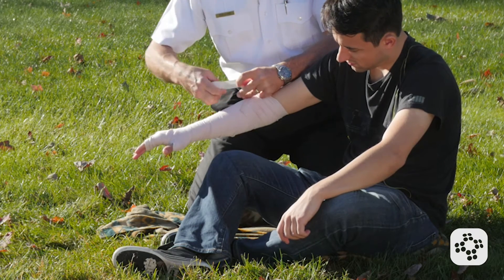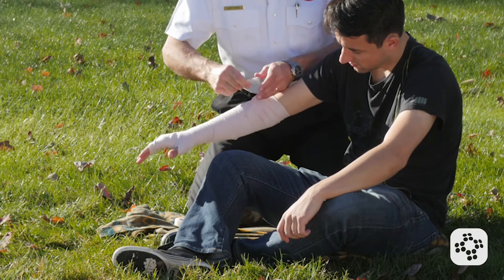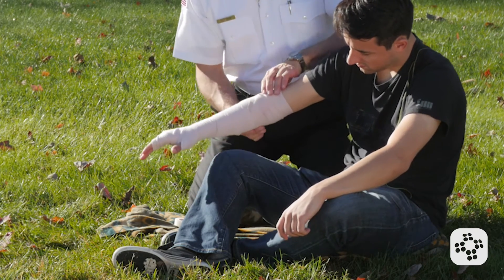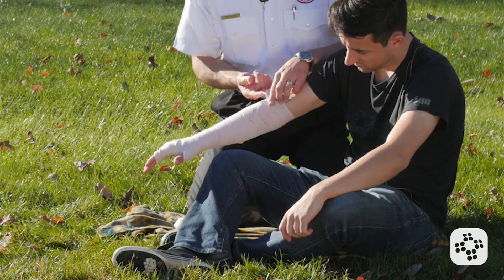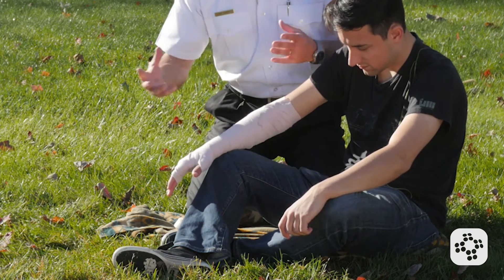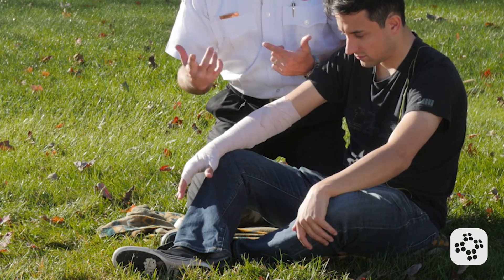All while doing this, I'm trying to reassure the person that they're in good hands, that emergency medical services is on the way, and that we're going to take good care of them. What I don't want to have happen is for them to get excited, jump up, walk around — anything to increase their heart rate and start to circulate that venom even more.